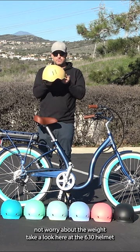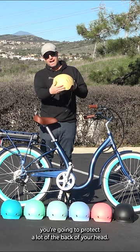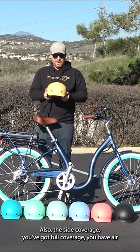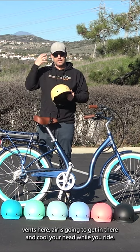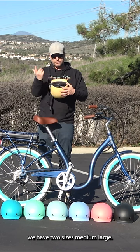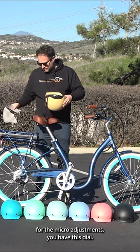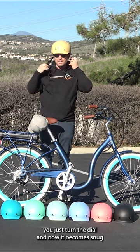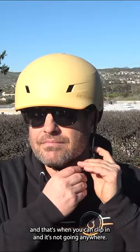Take a look here at the 630 helmet. You're going to protect a lot of the back of your head, also the side coverage — you've got full coverage. You have air vents here; air is going to get in there and cool your head while you ride. You have a fully adjustable dial. We have two sizes, medium and large. For the micro adjustments, you have this dial — you just turn it and now it becomes snug, and that's when you can clip in and it's not going anywhere.